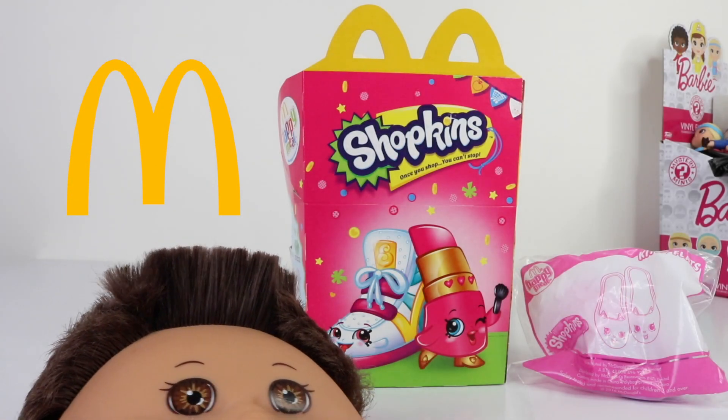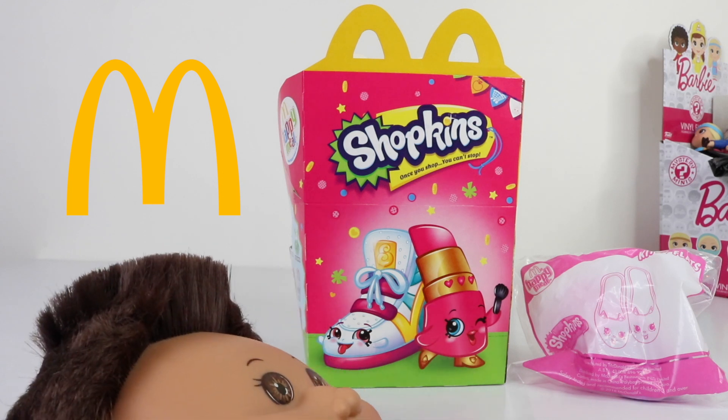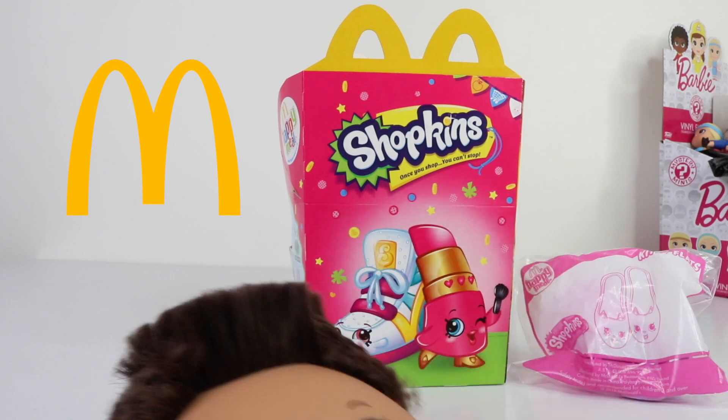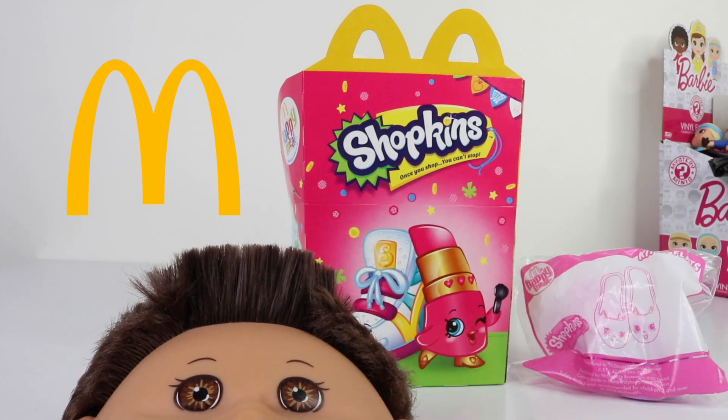Hey guys, thanks for joining me today. I just wanted to share with you some of the Shopkin toys I picked up from McDonald's. These are available with each Happy Meal you purchase, or if you didn't want to buy the Happy Meal you can actually buy the toys individually for around $2.50 each.